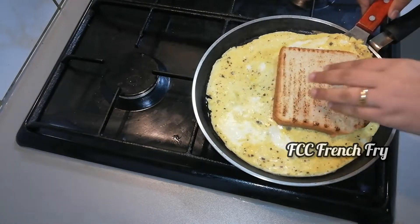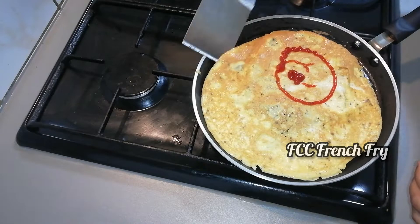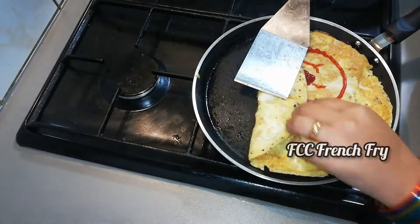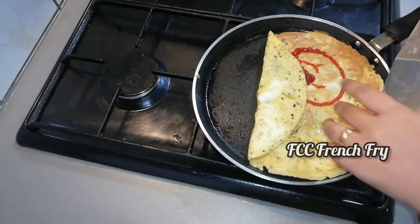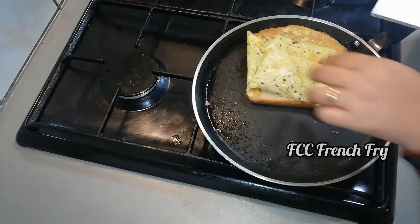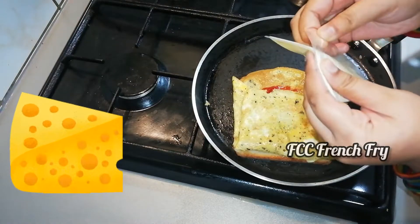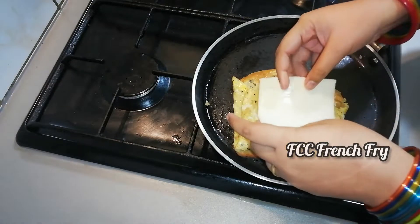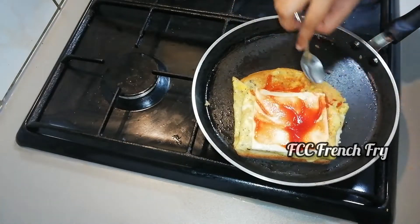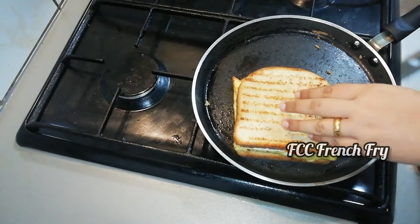Now the sauce is a little bit wet. Add 2 sandwiches, add 1 slice of cheese. I am going to put the cheese on top and add some ketchup on top with a light toast.